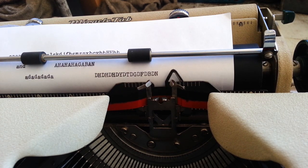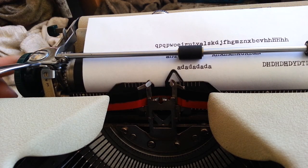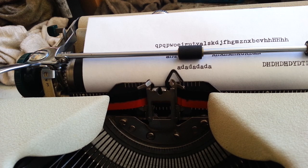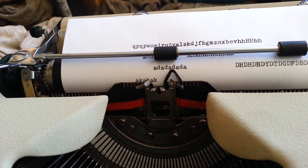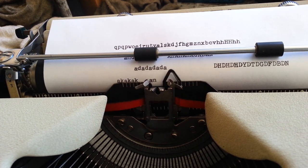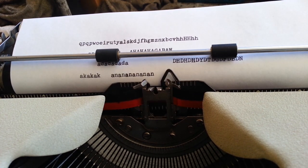The 'D' doesn't look too bad in uppercase either — it's a little high, I guess. The first thing I'm going to do is adjust the 'a' up higher. I'm going to try to bend the bar with a tool and see if I can get it to come up just a little bit. Let's use the 'AM' as a baseline right there.